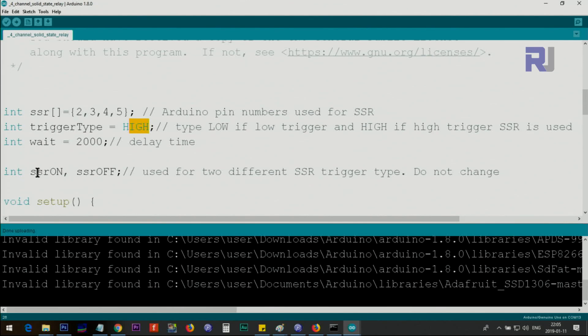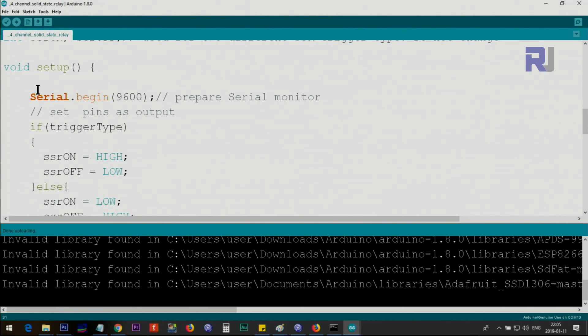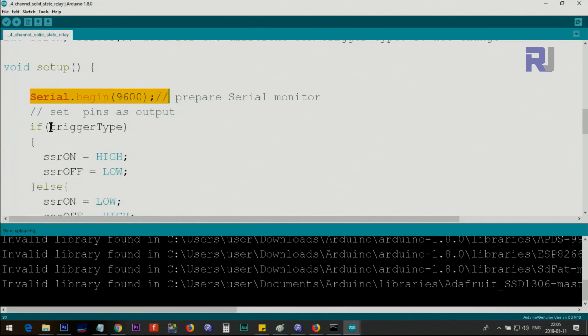We define 'ssr_on' and 'ssr_off' variables which represent solid state relay on and off states, used throughout the code as HIGH or LOW integers. Inside the setup function we initialize the serial monitor at 9600 baud — that rate must match the number in the lower right corner of the Serial Monitor screen. After that we check if the trigger type is HIGH, which is a shortcut way of checking without typing '== HIGH'.